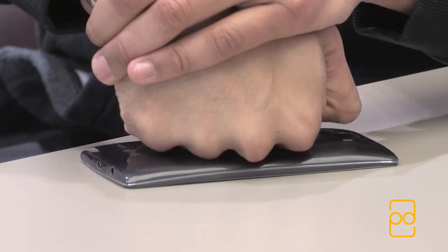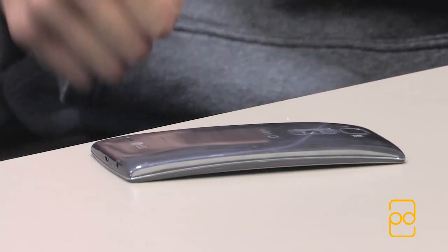The other thing to really highlight is the curvature. It feels a lot better in the hand, and when it rests on a table you can put up to 140 kilograms of weight onto it and it retains its shape, which is quite nice.